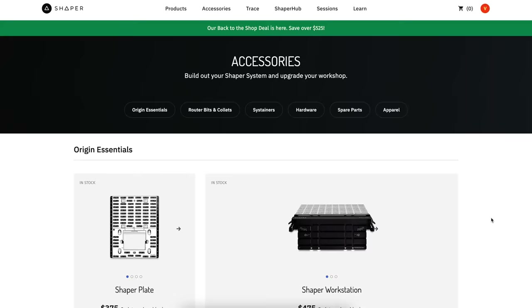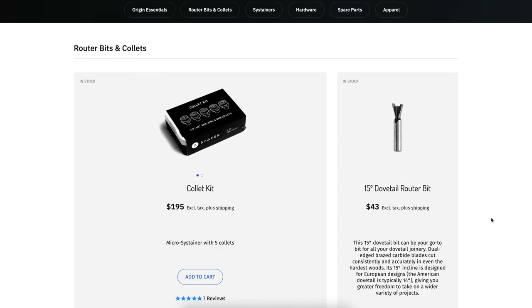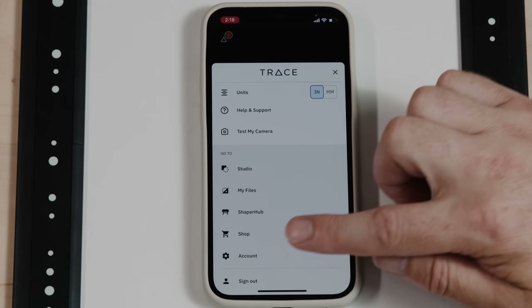And then the shop — obviously, if you need cutters, t-shirts, hats, any accessories, jump on the shop.